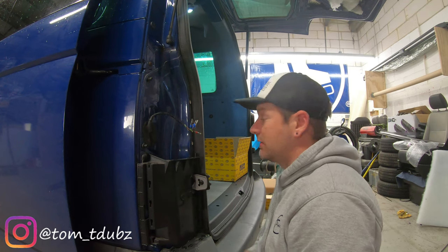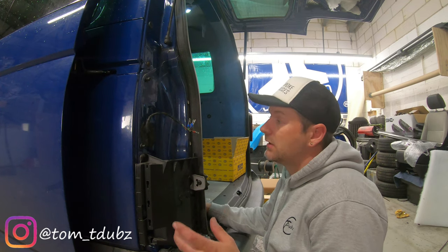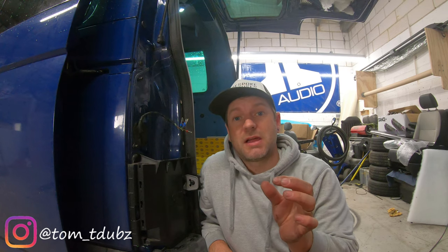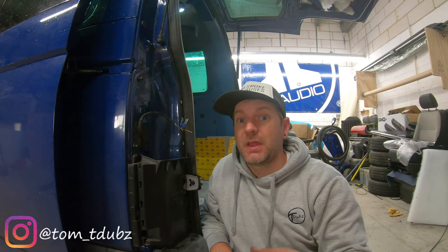Let's check out the order so that we can fit these new lights. If you have a pre-facelift like me, you're going to want to put them in the order as follows: number one is brown, number two is black and red, number three is grey and black, number four is black and white, number five is not in use anymore, and number six is green and black.